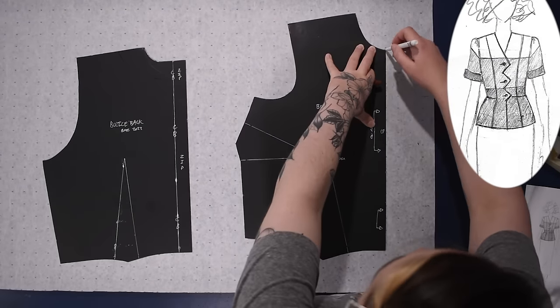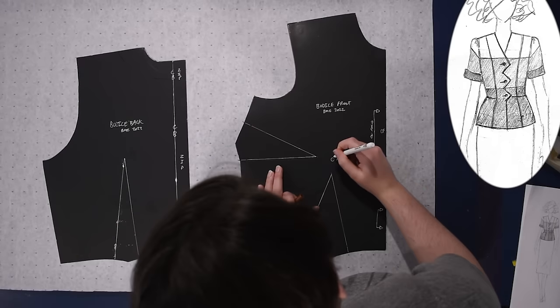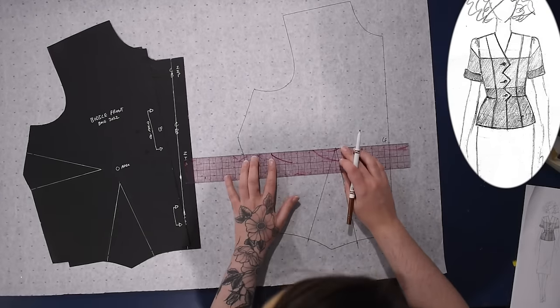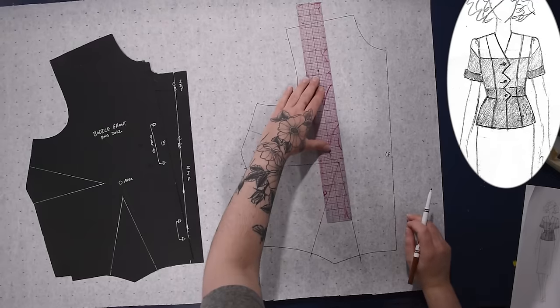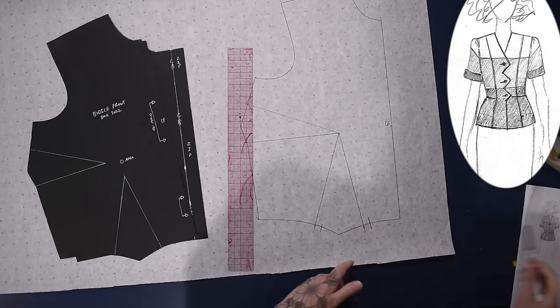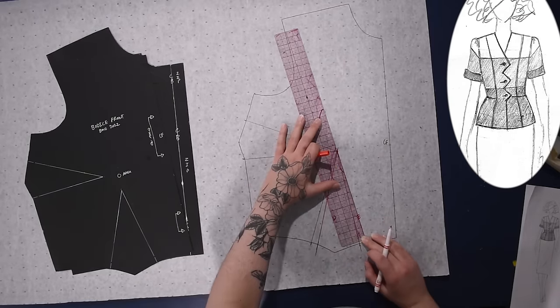Let's jump over to the blue patterning table of doom and get started. We begin with my basic block pattern as per usual. I like to start at the beginning so you can see the full process going from this basic block pattern to this little summer jacket. I decided to go collarless for this — I know many of you prefer a collar, but sadly it is not today. This will have a princess seam as well, and I'm deciding if I want to swing my dart over a little bit towards the center front.